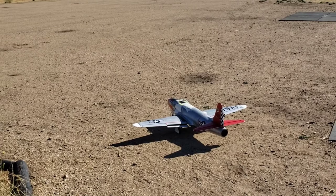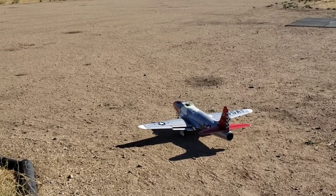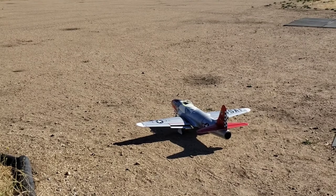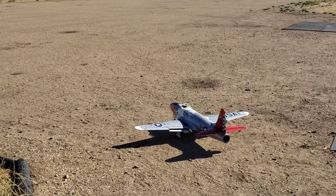So we got the Freewing T-33 P-80 conversion with an A-10 fan, smaller tailpipe, no cheater hole, and modified ducting. Here we go.